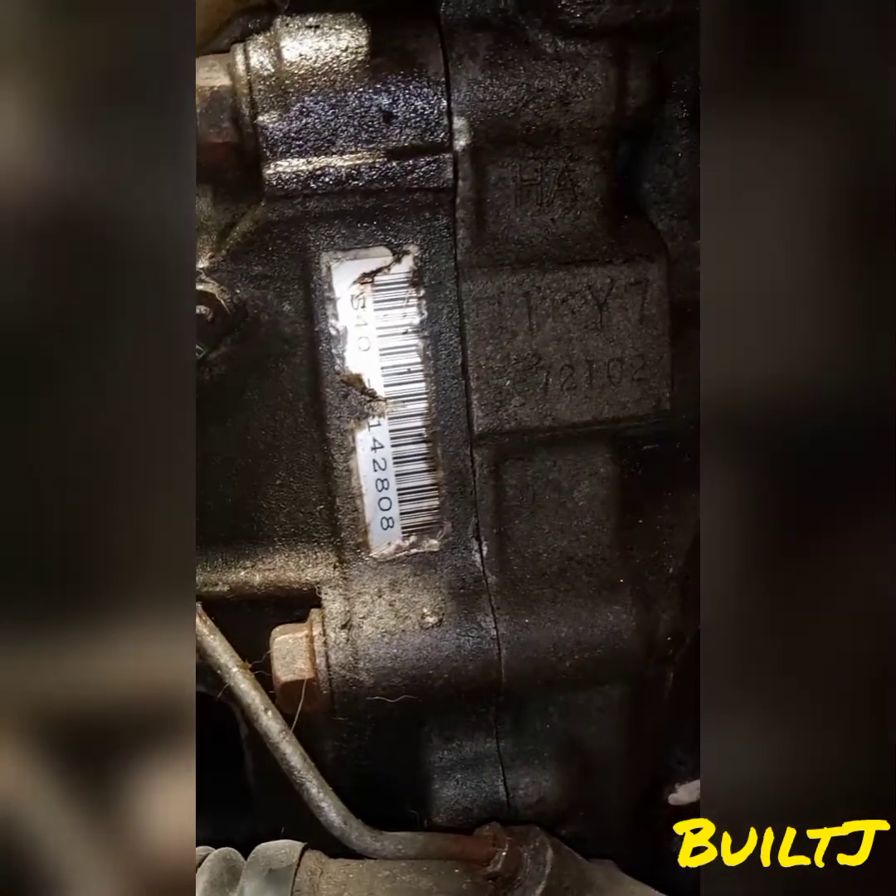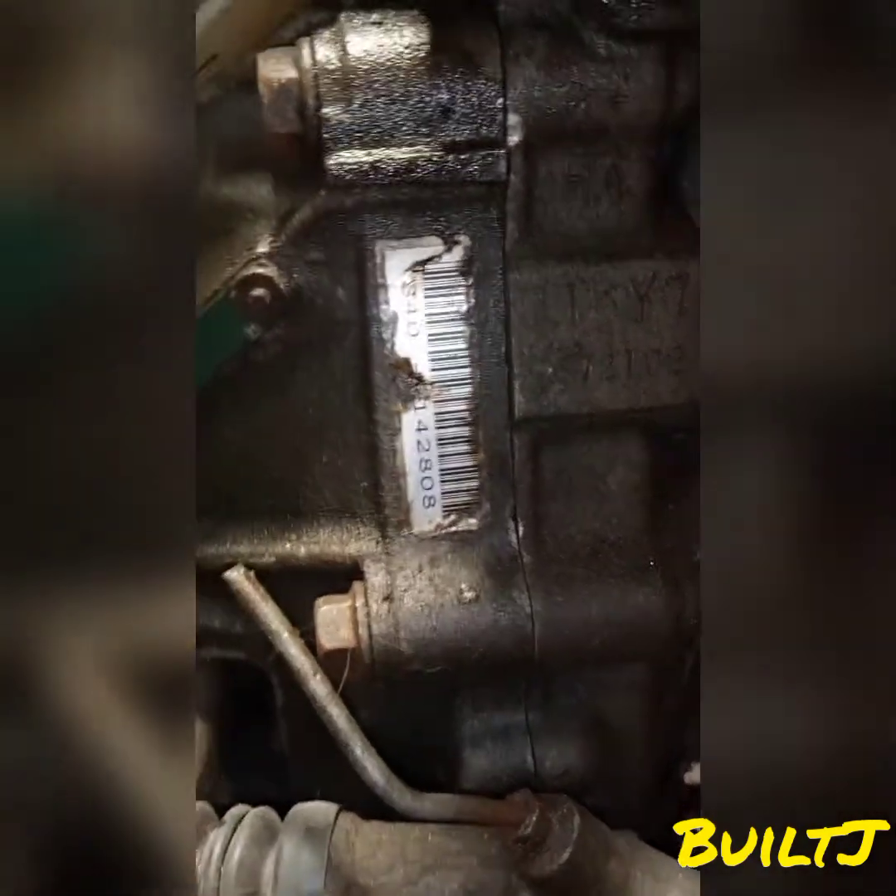I'll start off with the engine code which we have here. This is the D16 Y7 engine mounted up to an S40 single cam transmission.